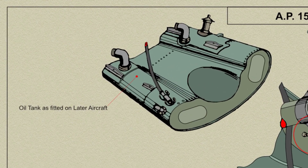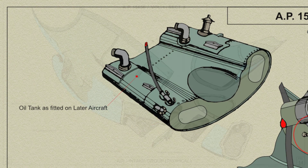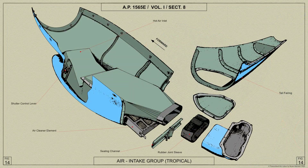On later aircraft, the tank holds 8.5 gallons of oil and a 2.6 gallon airspace, and is the same as that used for the Tropical Spitfire installation.